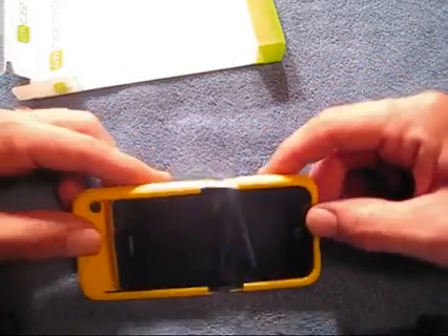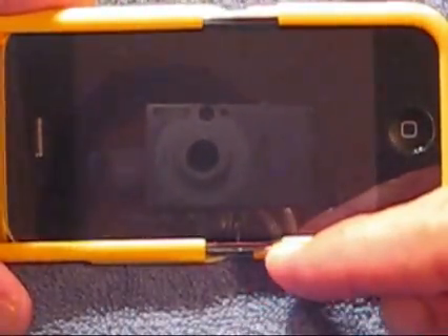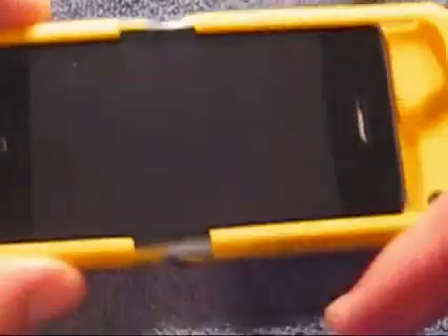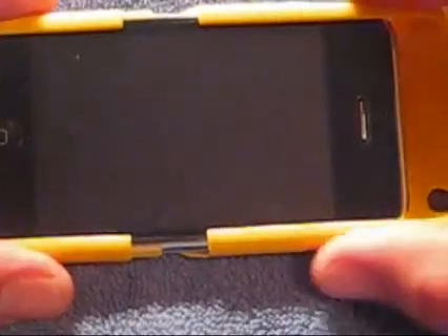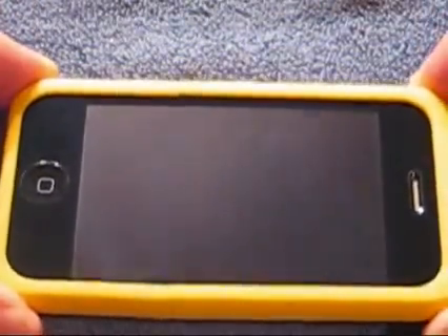Another thing I like very much about this case is it covers the screen shield. I'll zoom in here. As you can see, it comes up on the edge here onto the screen a little bit — it actually covers your screen shield. So this should not have an issue with bubbling screen shields of any type. Just about any screen shield should work just fine with this case, because it actually covers the edge of the screen shield, so it's not going to pick it up.